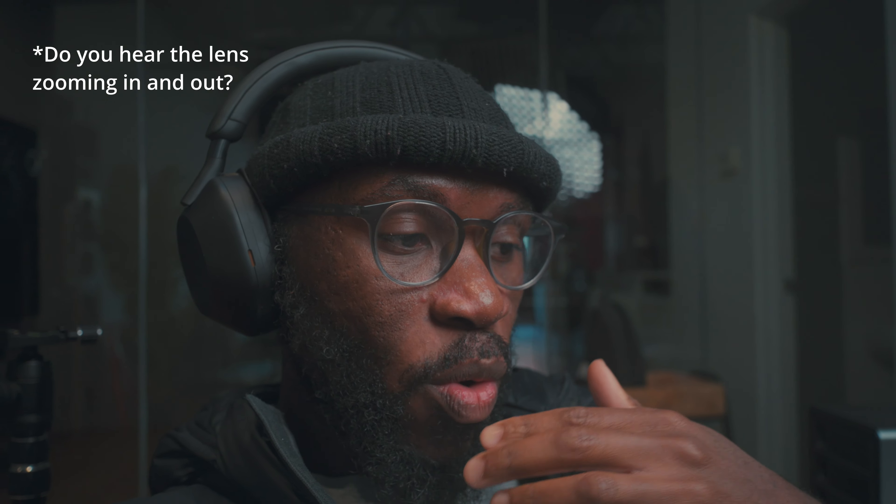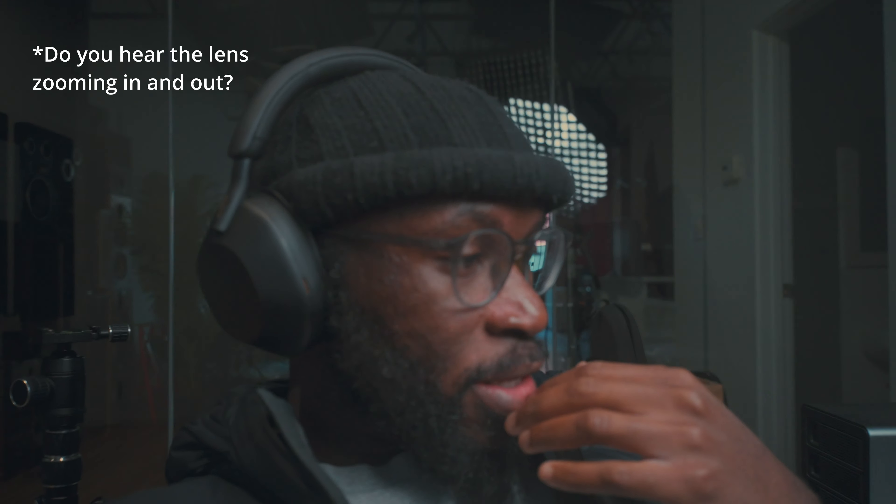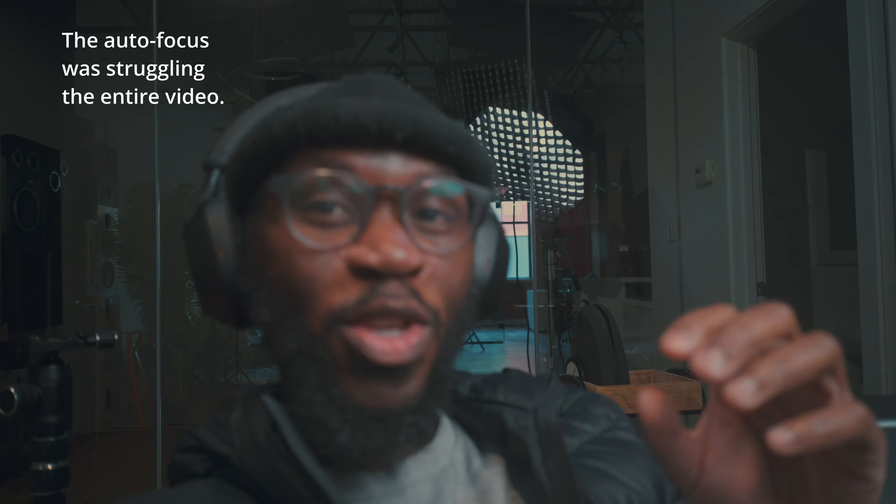I do like this lens because it's definitely nimble enough. There are things I don't necessarily like about it — obviously being at f/4.5 only and having to crank the shutter speed. That can be very difficult, but it's growing on me. After only using this for the last two days I definitely see the benefit of it, even though it has its peculiarities.